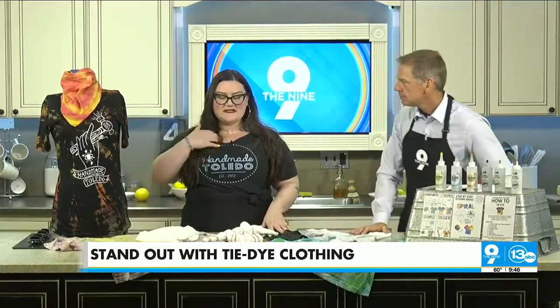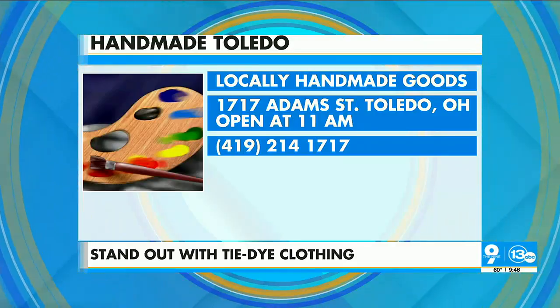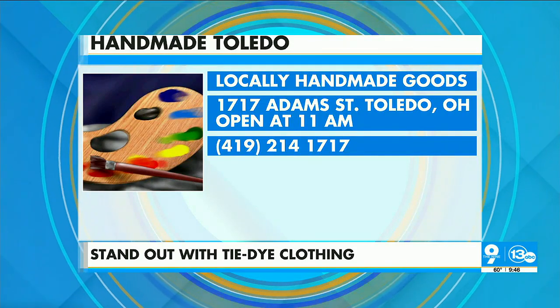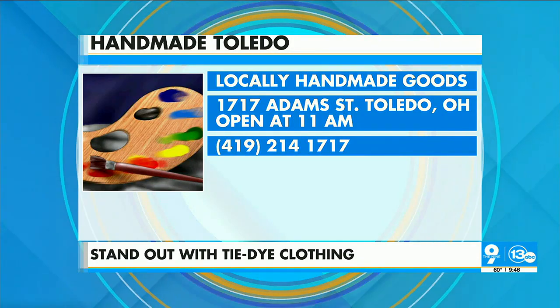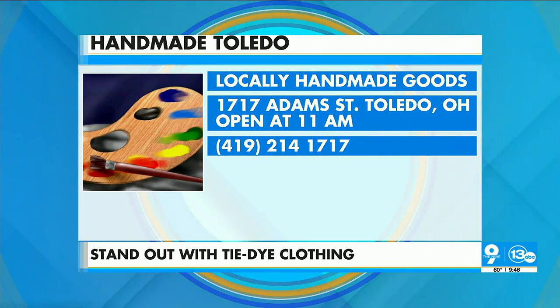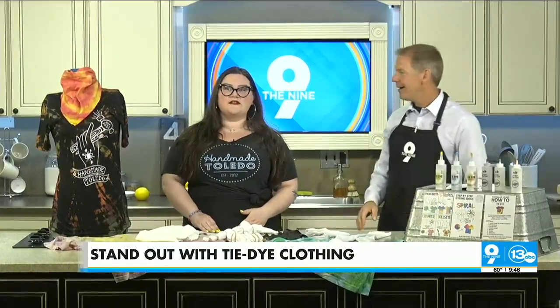Handmade Toledo — let the people know where and what you do. We're at 1717 Adams Street. We have a maker shop where we carry the work of around 200 local and regional artists. We have a workshop with all kinds of classes like one of these, and we also have studios and an event space. Hours are Tuesday through Sunday, 11 to 7. And this is a Friday, so as soon as you're out here, we're open at 11.